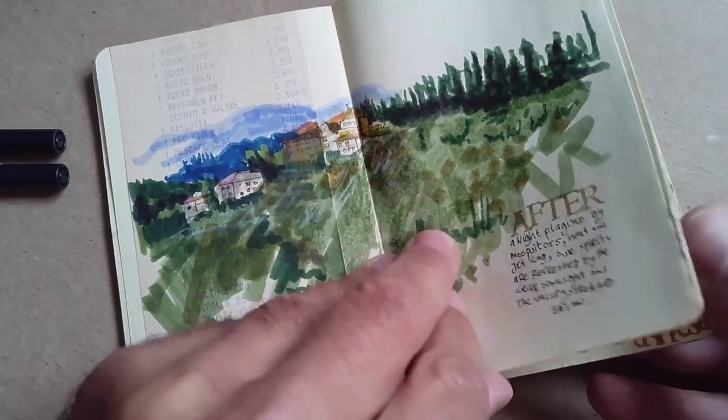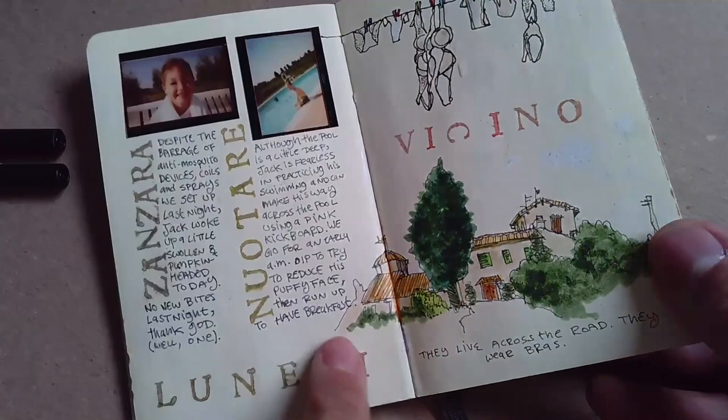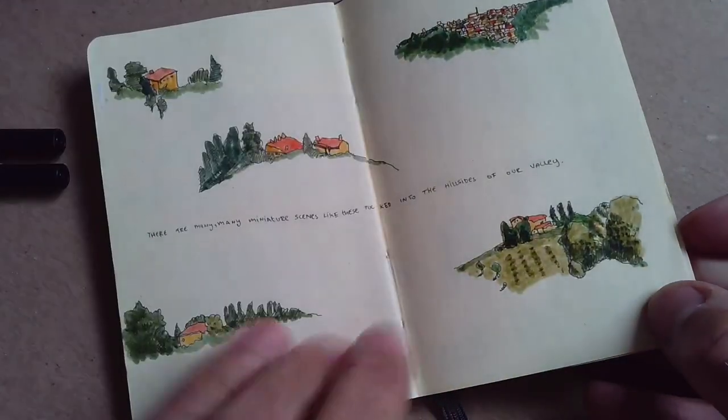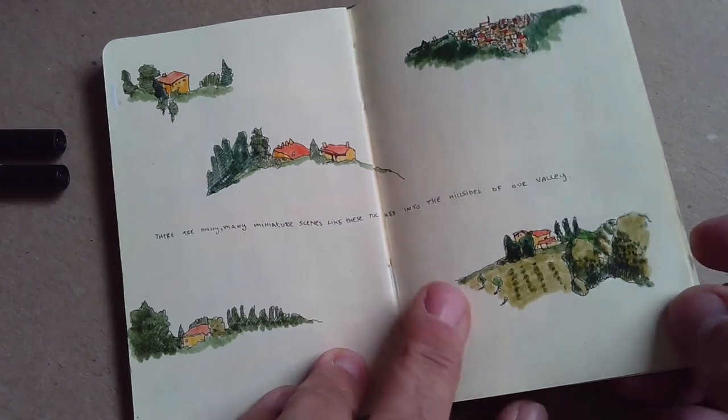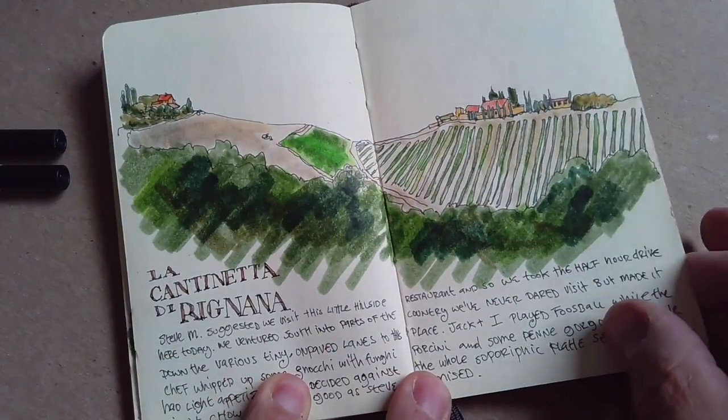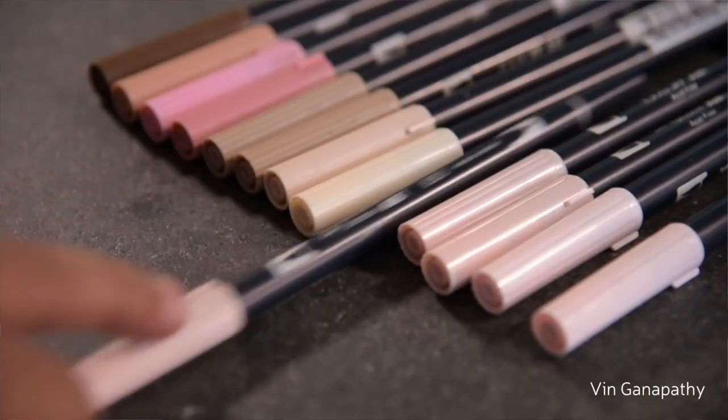And then I added warm grays, and then I added other colors. I went on a trip to Tuscany, so I bought a dark green to draw pine trees and some cream for the building and burnt orange for the tile roofs. And before long, I had this huge Ziploc bag with dozens and dozens of Tombow markers crammed into it.